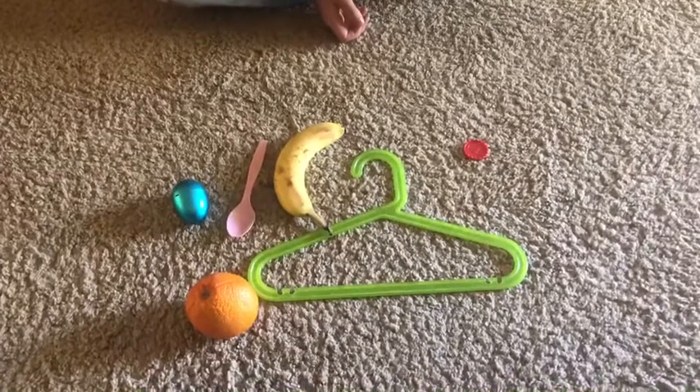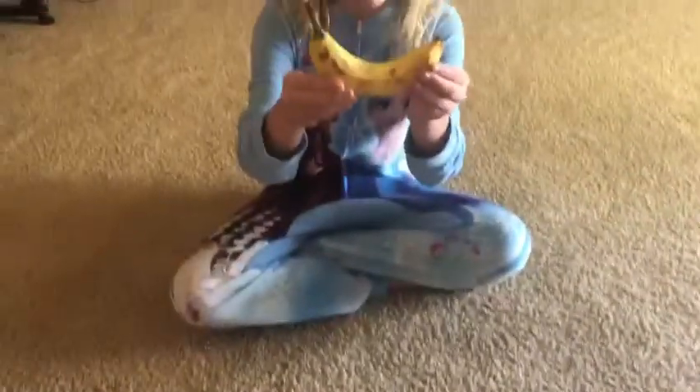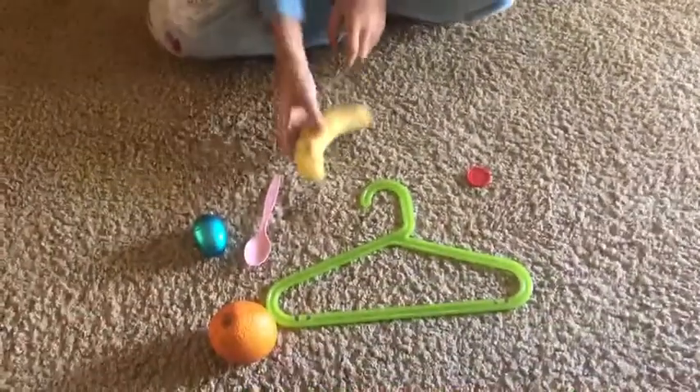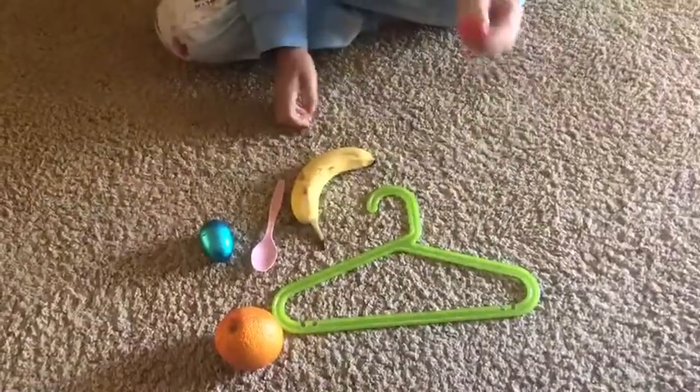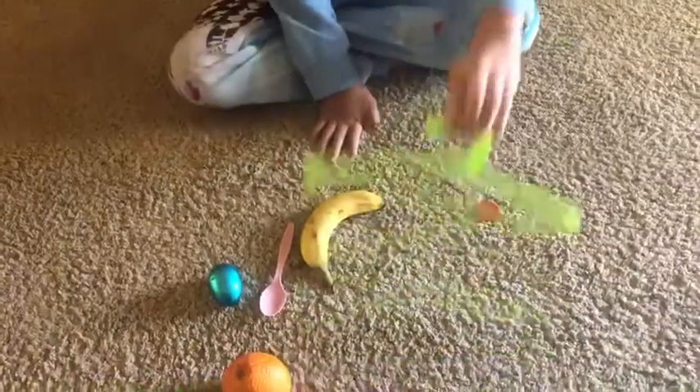So what did you find that was yellow? I found a banana and the color is yellow. And what did you find that was red? I found a connect four piece. And what did you find that was green? I found a coat hanger.